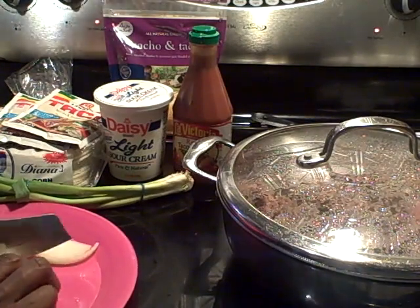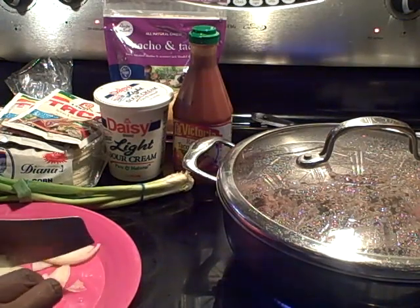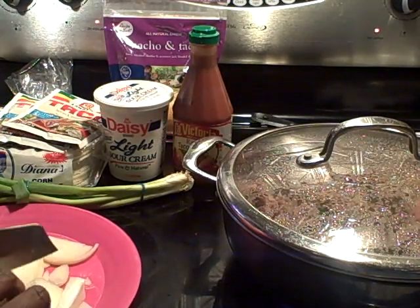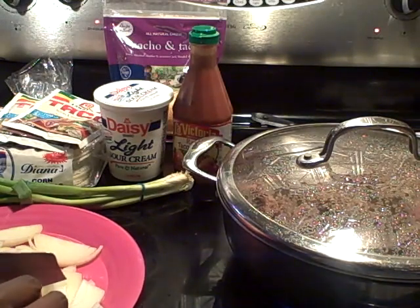I've been doing this for so long that it's just become second nature for me. This is all in love, baby, and it's all in fun — whatever works for you, however you cut up your stuff, cut it up the way you cut it up. This is just the way I cut up mine.